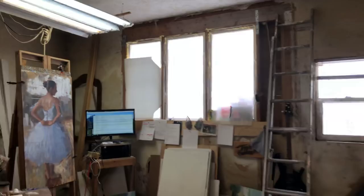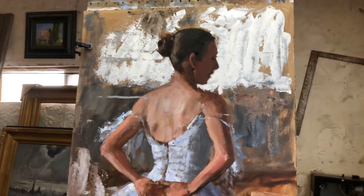This is what I'm working on now — this is 48 by 24, so four by two feet.